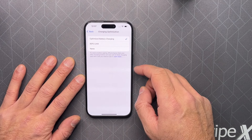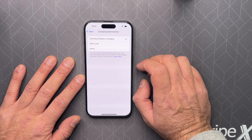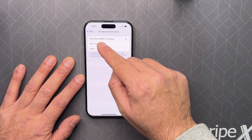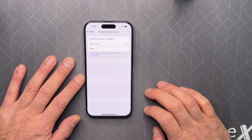So if you go in here, by default you have 'Optimize Battery Charging' — it will optimize it. But you also have this '80 Percent Limit' option. If you select this, it will stop charging at 80 percent, so you don't have to charge it for so long.